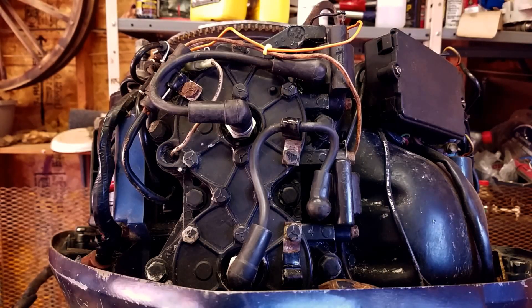What's up guys? Today I'm going to show you all how to change a coil pack on an outboard motor.